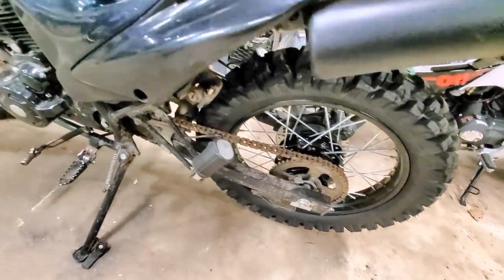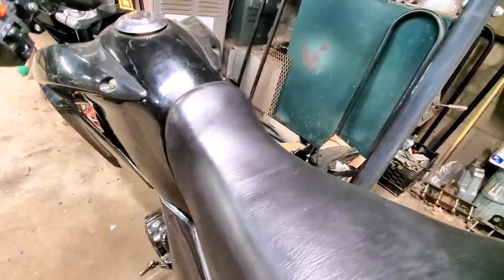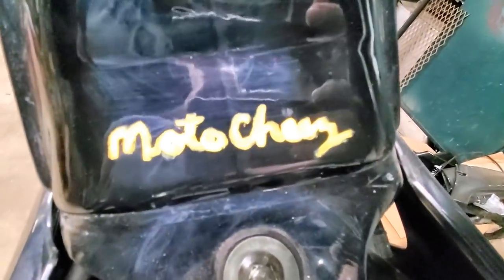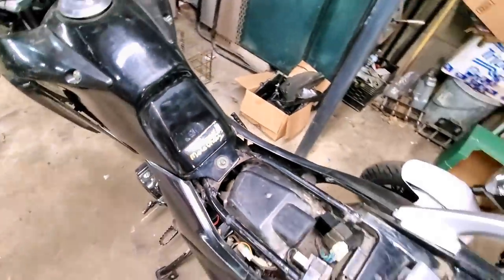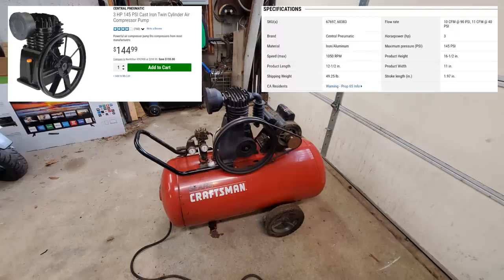Gonna clean it up, oil the chain. It's just been sitting, but if you ever get this bike in the future, it has my signature. It's the original Hawk 250 that started it all.